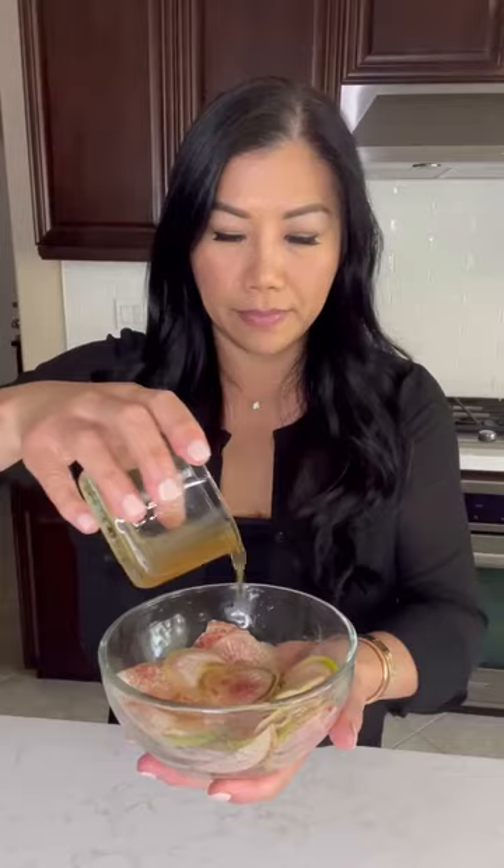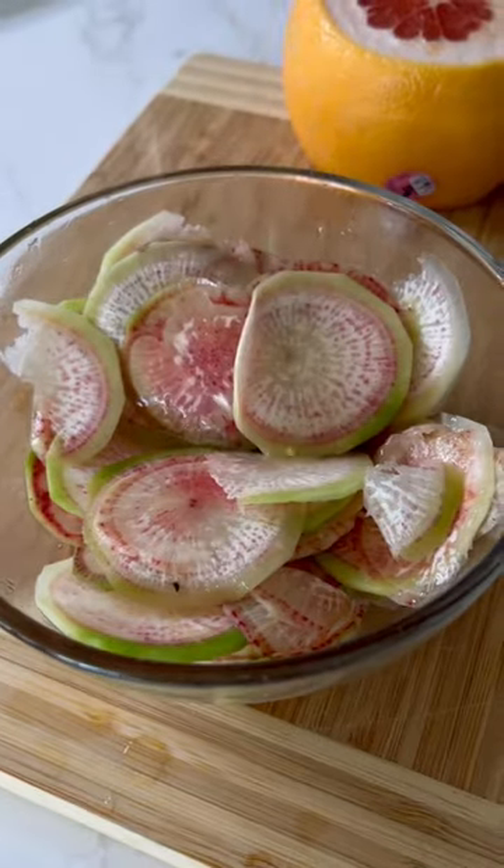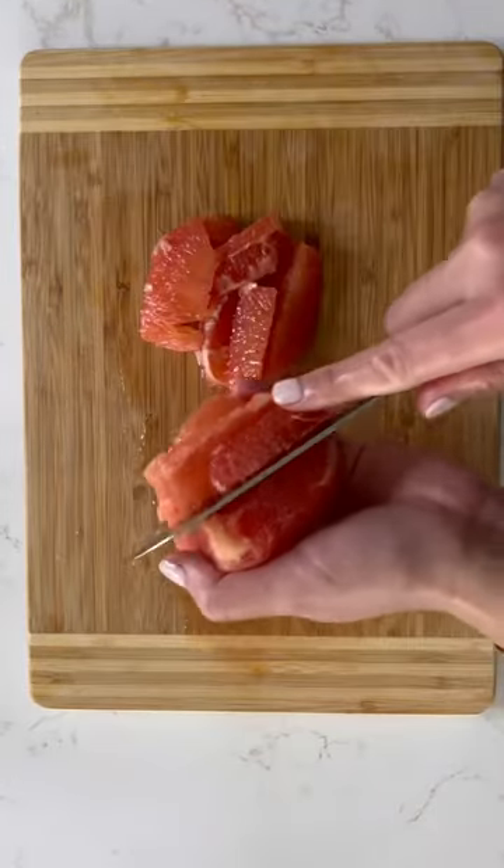Thinly slice some watermelon radish and make a dressing with olive oil, rice vinegar, honey, black pepper, and a squeeze of grapefruit juice. Then take the rest of the grapefruit and cut them into small pieces.